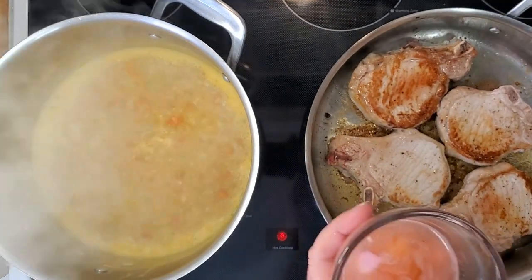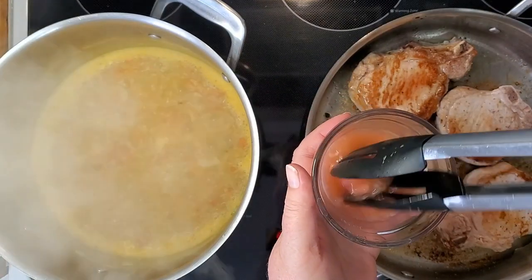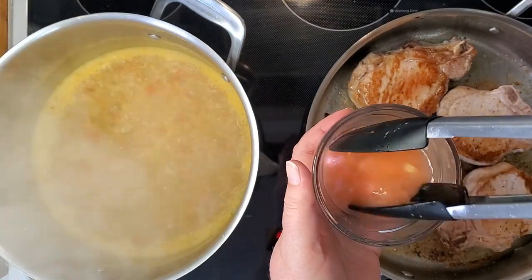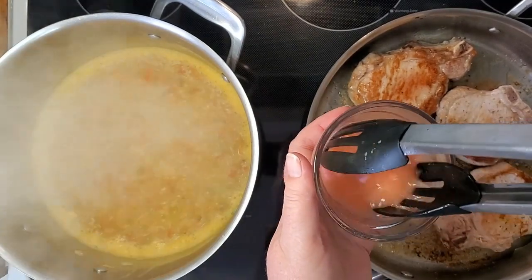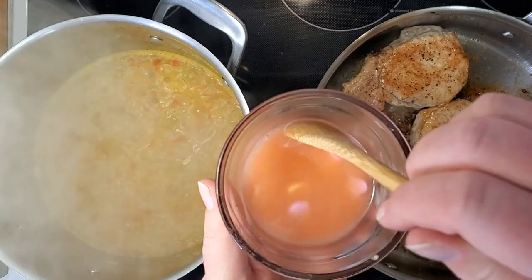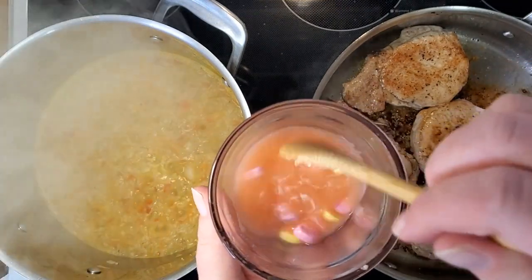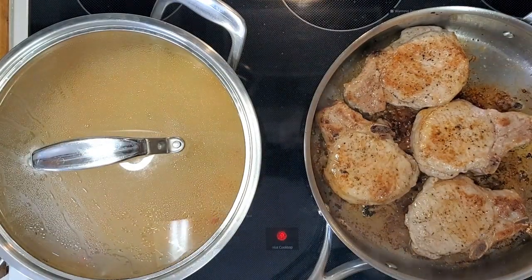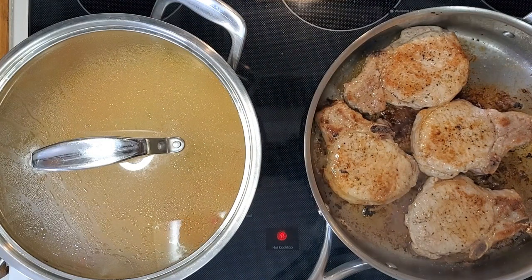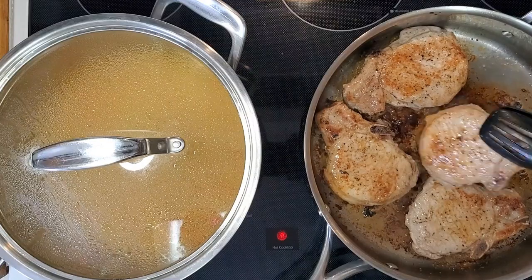Let's see how the candy hearts are doing. They're not yet completely dissolved, so they're still working on it. The conversation text is gone and now they're just hearts. I'm going to turn the heat off, put the lid back on, and let that soak for a little bit and soften up while I finish up with the pork chops.